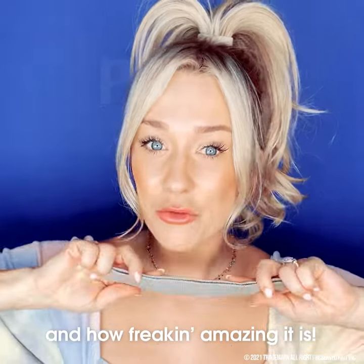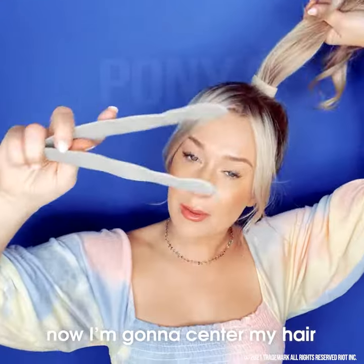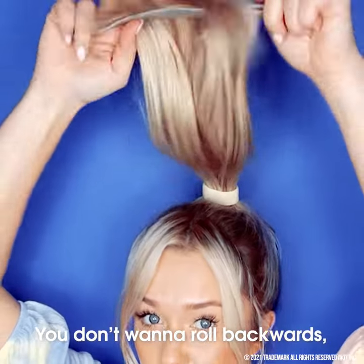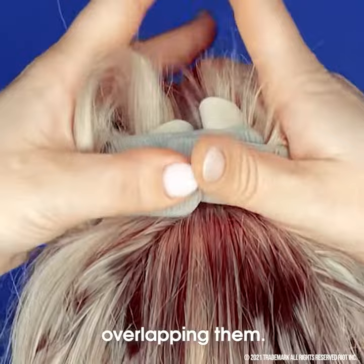Let's talk about the bun bar and how amazing it is. I already have my hair up in the Pony 2.0. Now I'm going to center my hair between the two bars, hold it like bicycle handles and slide it up. You don't want to roll backwards — roll forward, down towards your face. Now bend the ends in, overlapping them.